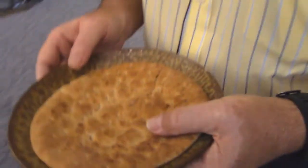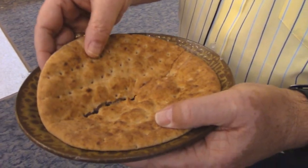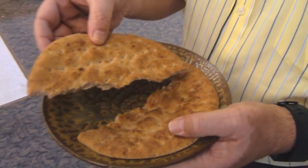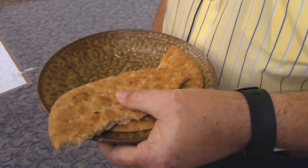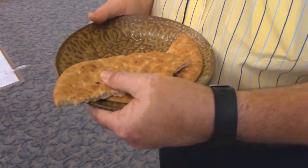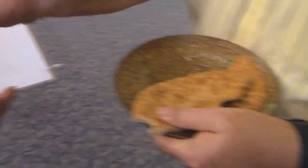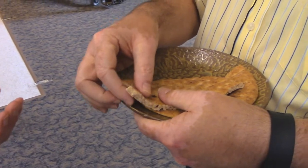When people come forward for the bread, those who are dispensing the bread will want to tear the loaf in half. There are scored marks in the loaf that allow that to happen. It's easiest then to pin the bread down with a piece hanging over the edge with your thumb and simply tear off a thumb-sized piece and dispense it with the words, 'the body of Christ given for you.'